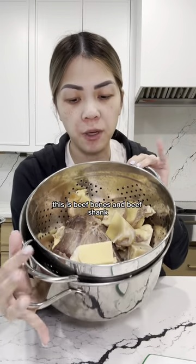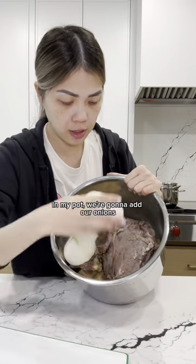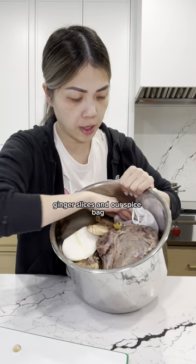This is beef bones and beef shank. I already parboiled this and rinsed them clean. I'm going to add it in. So in my pot, we're going to add our onions, ginger, and our spice bag.